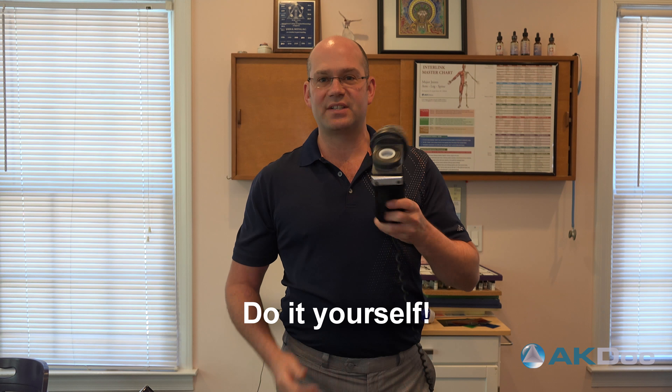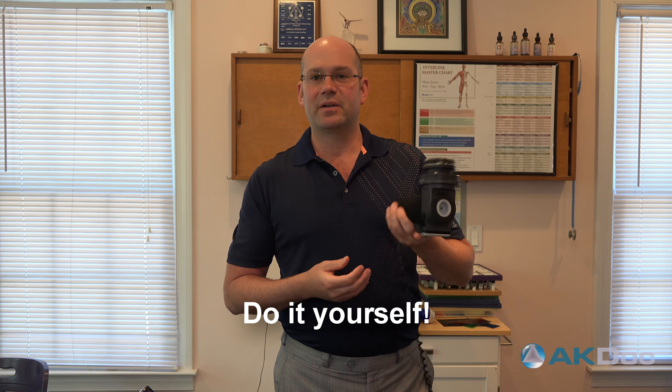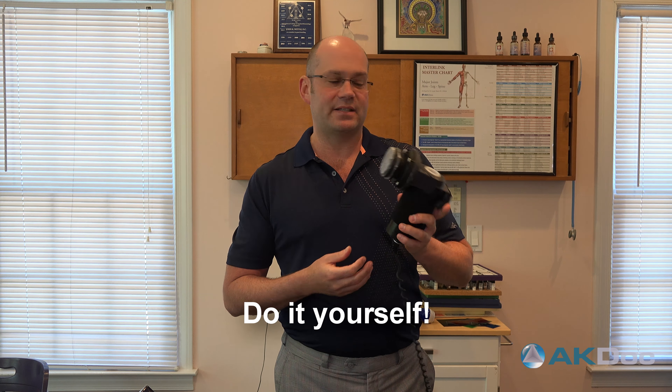Hey guys, Dr. John Woodow here. Just had something I wanted to do a video about that's come up in the last two weeks that had many people seemingly needing help with. There's all kinds of things in our practice about self-help and how people can keep themselves from getting injured in the first place, but also when you are injured what you can do yourself. And if you've been in our practice many times, you've seen us use this.